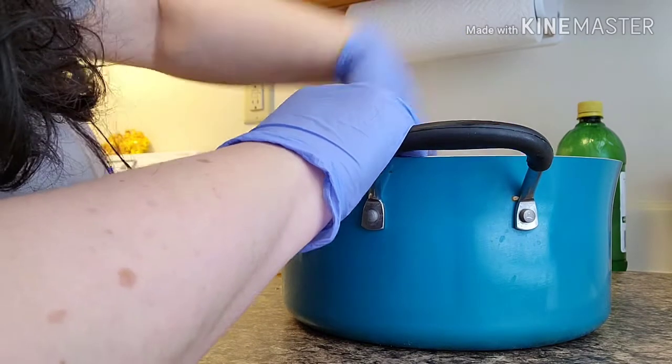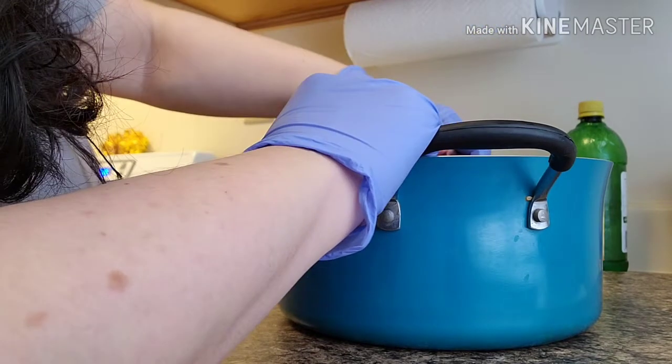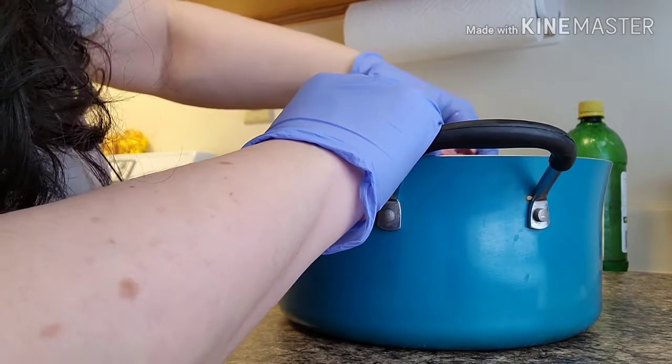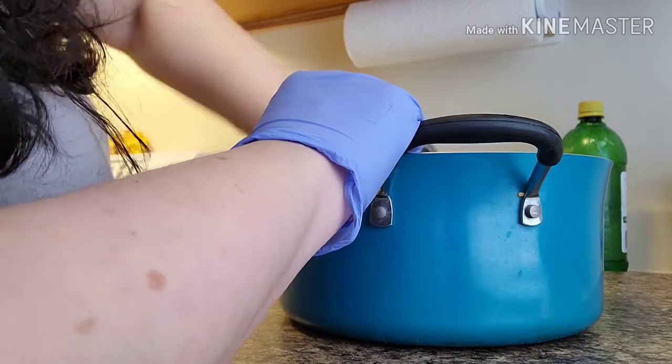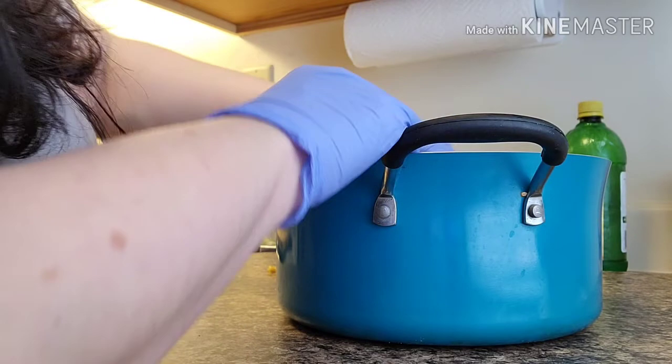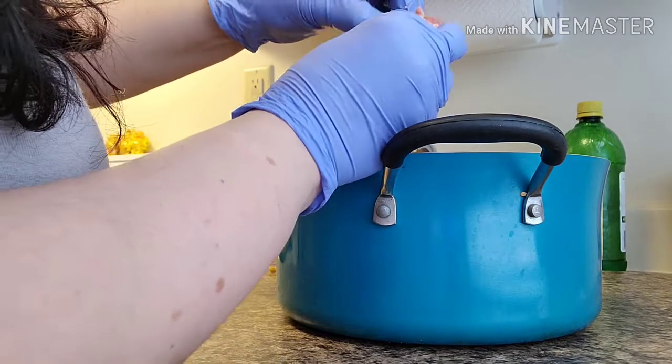I'm looking for something else which I don't see in here. When I finish my dish I don't want to find any of that in there because I don't like it. I like to peel them all — you hear them.